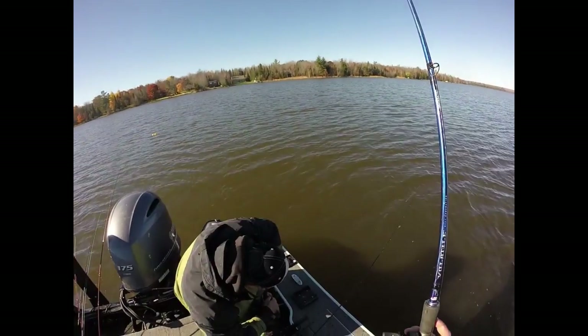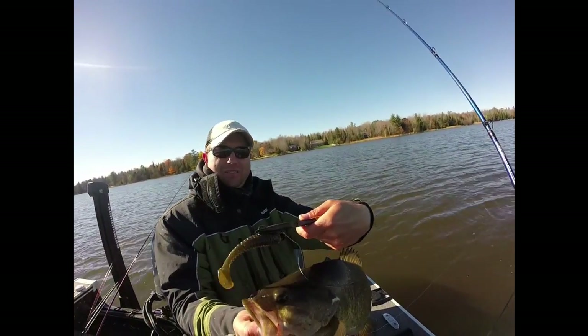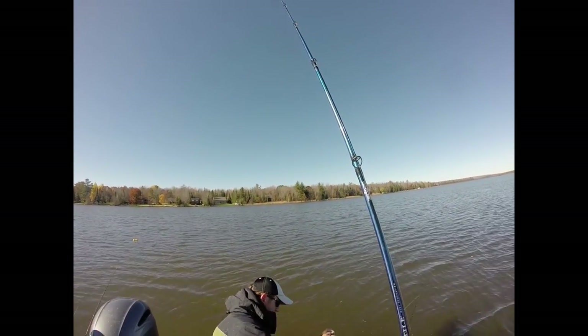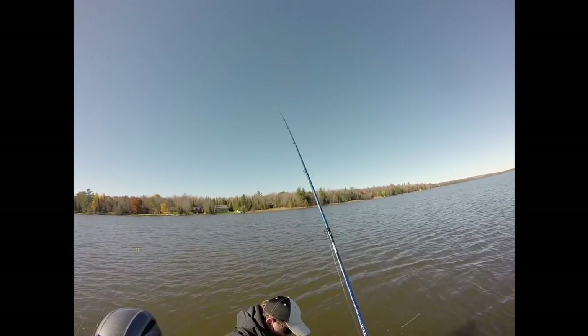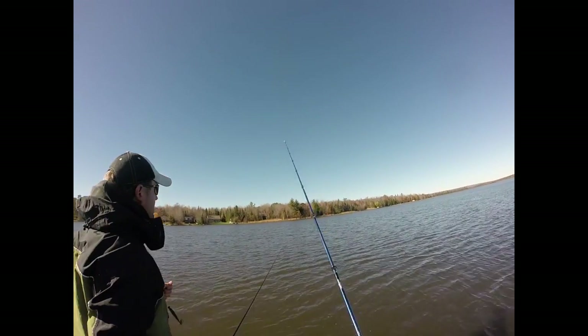What I ended up doing is throwing a marker right off to the side of this crib — you can see the yellow marker on the left side, maybe about 20 feet to the left. Scotty and I just kept pounding on this crib throwing the 4.5 inch Rib Shad.